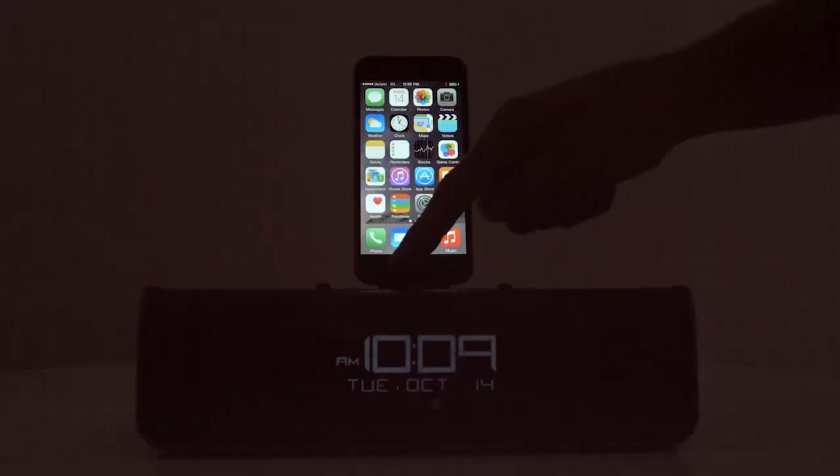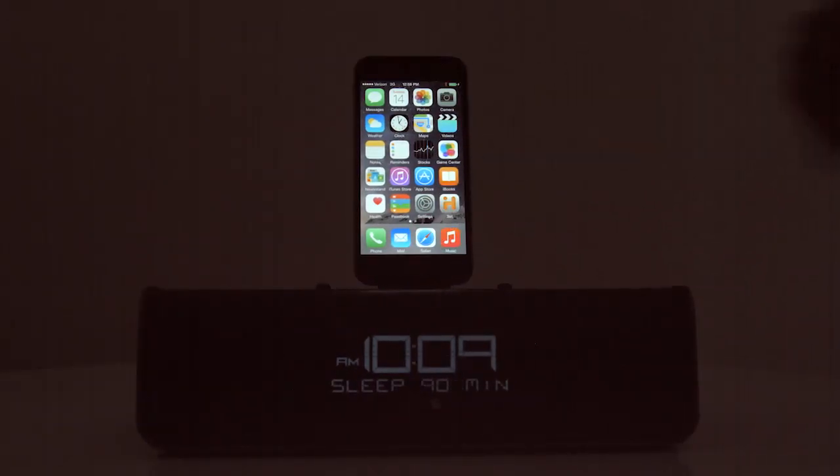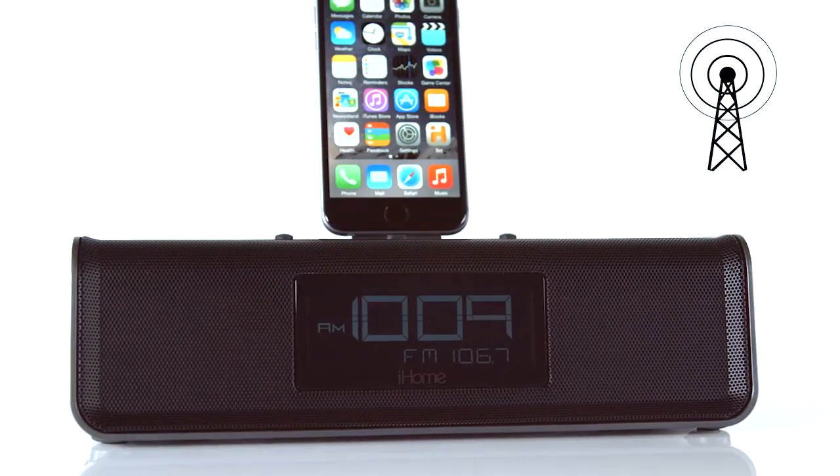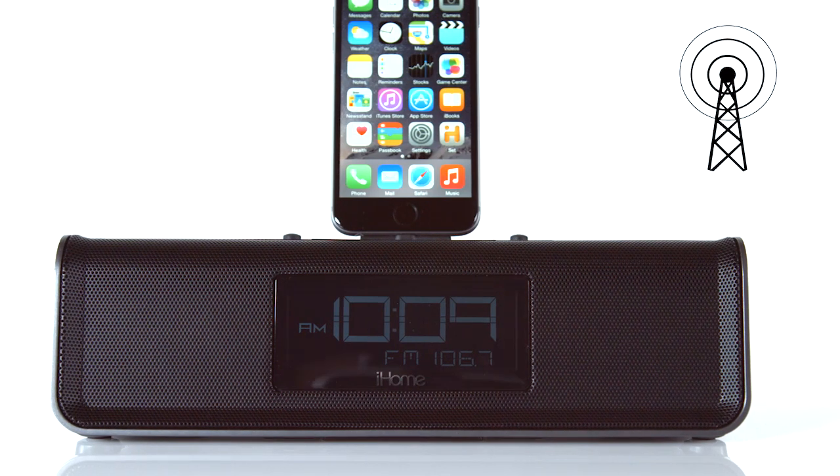When it's time to turn off the lights, keep the music playing with the IDL43's gradual sleep settings, then simply set your alarm and doze off to your favorite playlist or FM radio station using the six station presets.